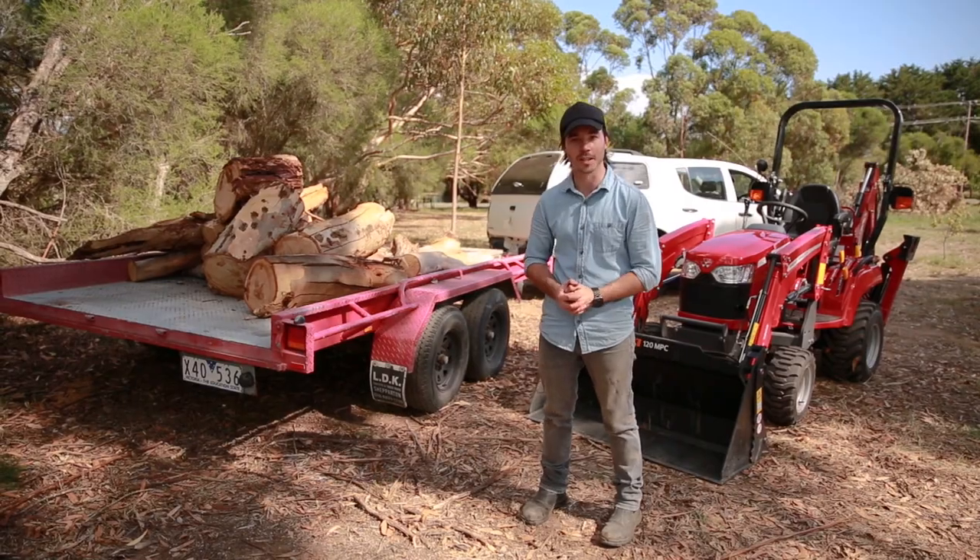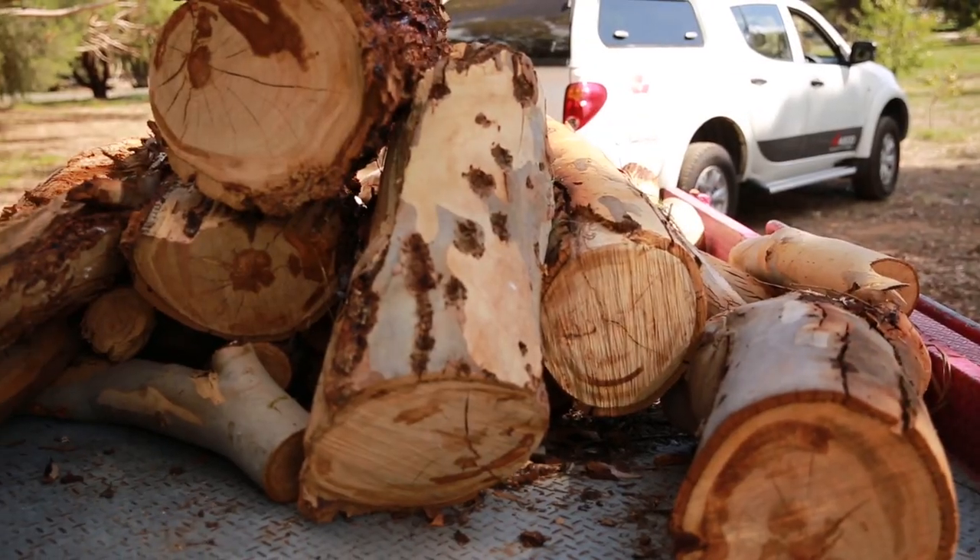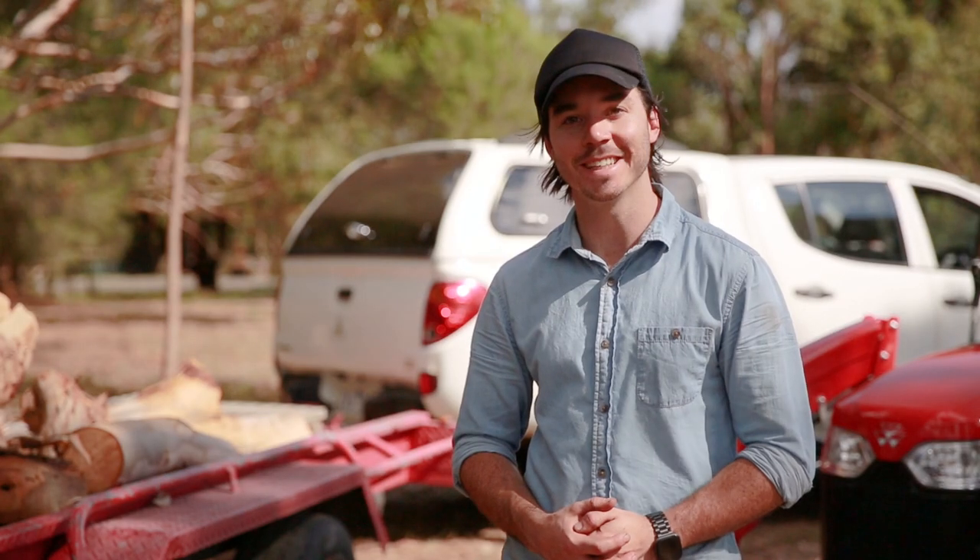There we go — all cleared and loaded up. Ready to be taken closer to the house and cut up for firewood. Thanks for watching, see you next time.